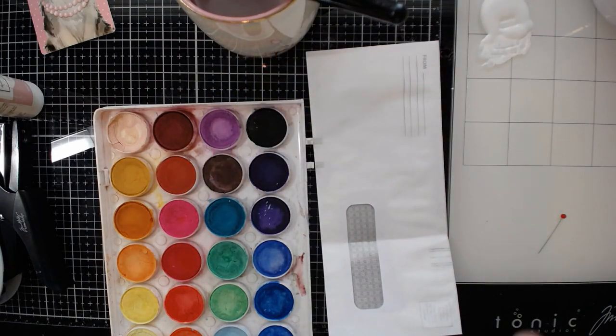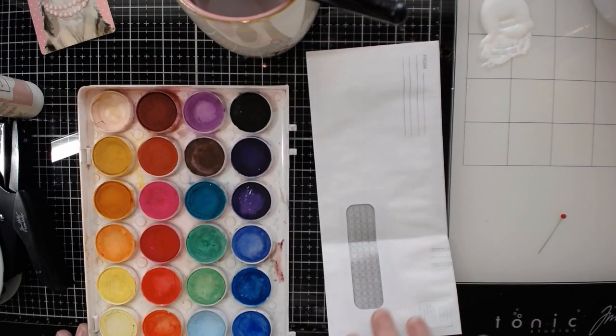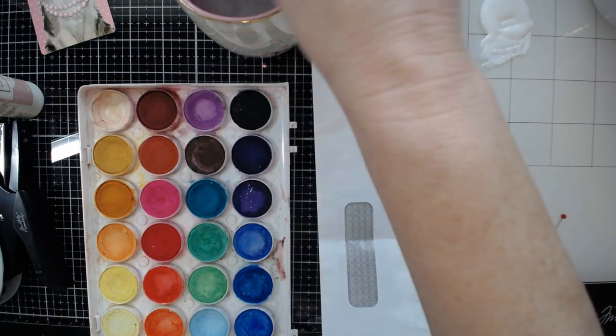I just have a painter's towel that I use — nothing specific, but it is designated now just for painting.